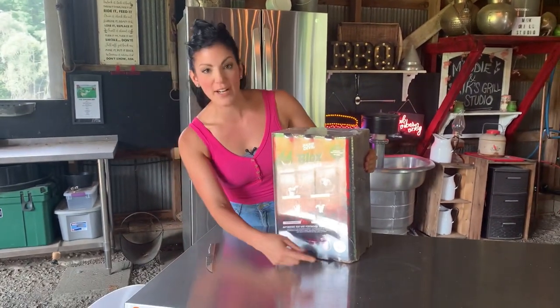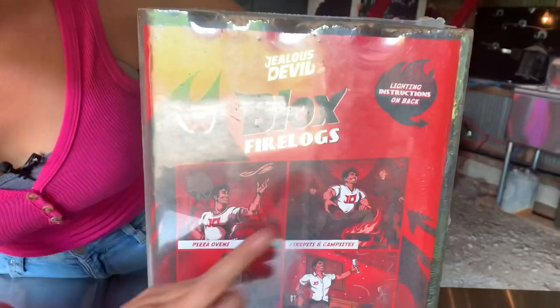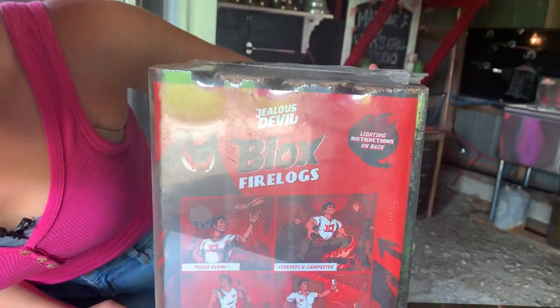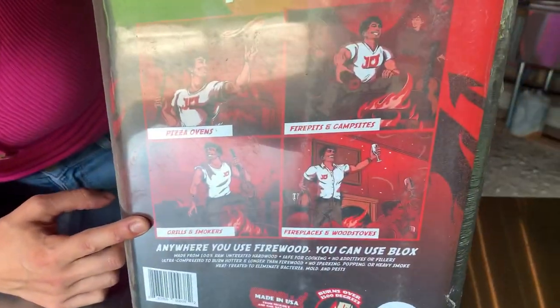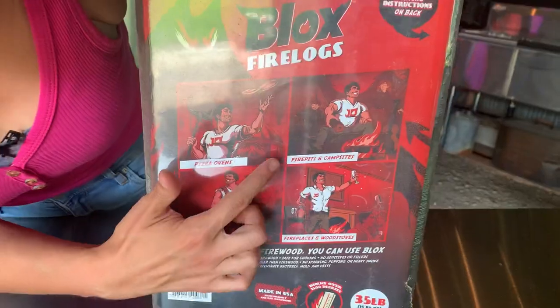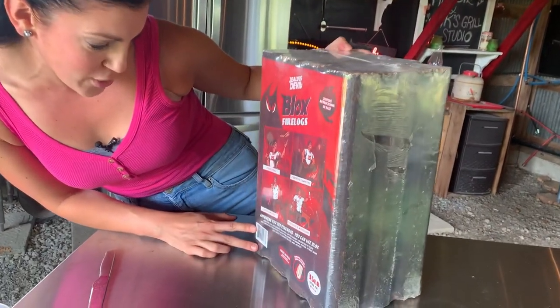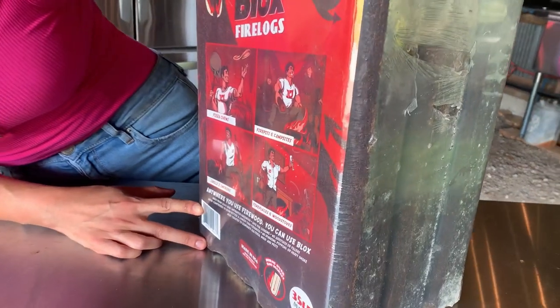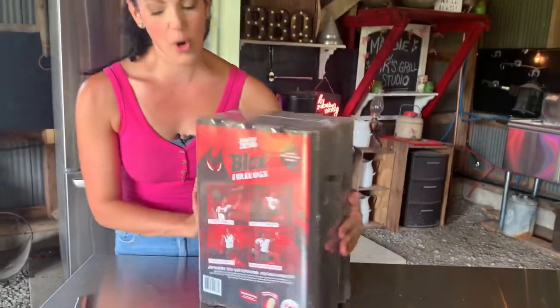The first thing we notice about these blocks is the weight of them. This 12-pack is very, very heavy — it says it weighs 35 pounds. It says they're perfect for pizza ovens, grills and smokers, which is what we're going to be using it in today, as well as fireplaces, wood stoves, fire pits and campsites. Anywhere you can use firewood, you can use blocks. Made from raw, untreated hardwoods, safe for cooking, no additives, no fillers. Let's open this up.